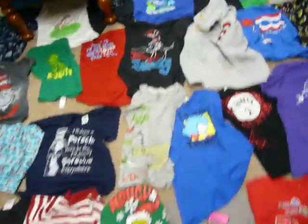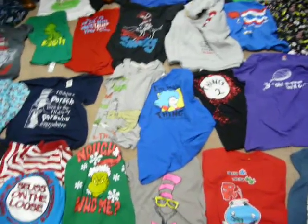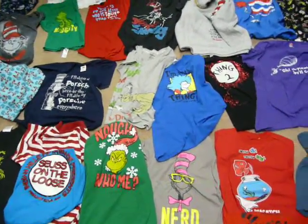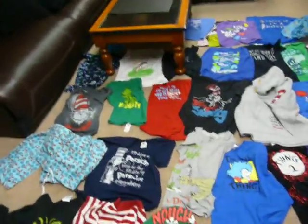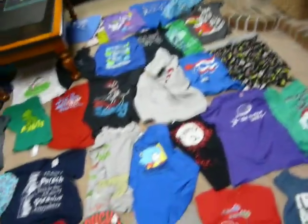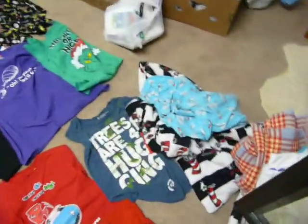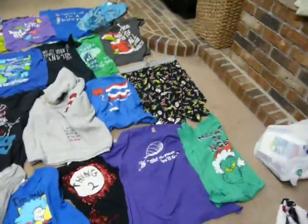So this is the laying-out step. If you notice, there's no reds touching, there's no greens touching, there's no blues, purples. We try to make sure that they're not all concentrated in one area, and we use different things other than t-shirts sometimes. We have several different pants, and she wanted to incorporate those.